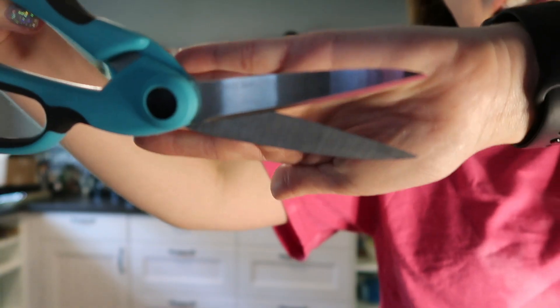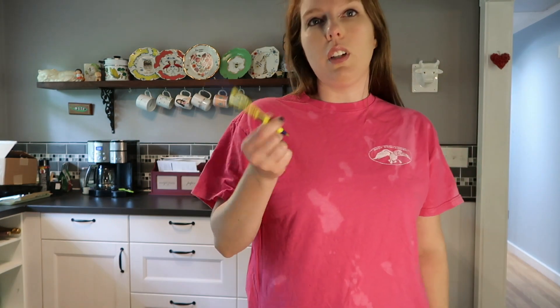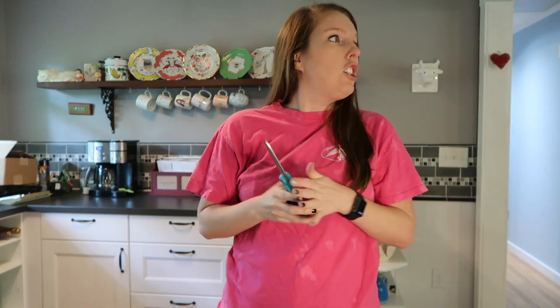All you're gonna need is a t-shirt that you want to crop — I'm just gonna be cropping this pink t-shirt that I kind of tried to tie-dye and failed a little bit — and fabric scissors, which are definitely going to be better than regular scissors. They're a lot sharper and better for cutting fabric, hence the name fabric scissors. Oh, and you might need a pin.